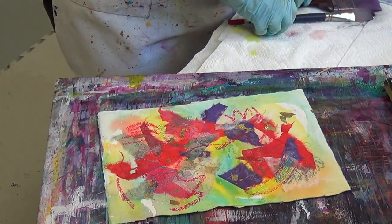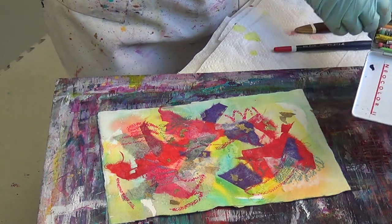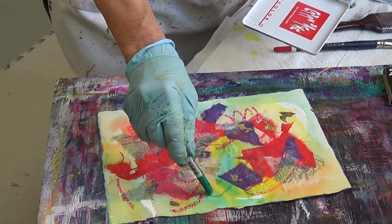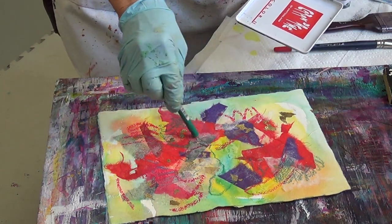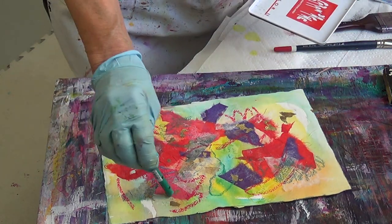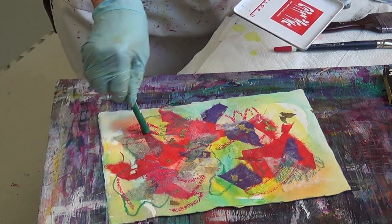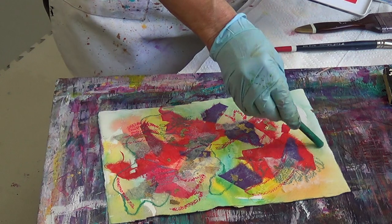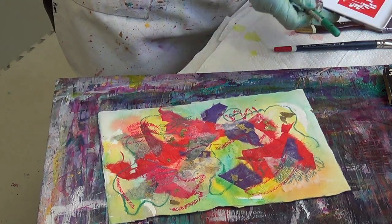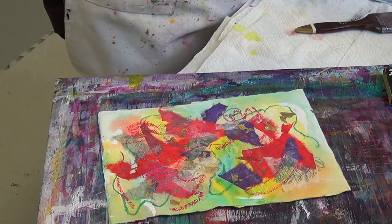We've done that, and now the caran d'ache is another type of mark. We can wet the caran d'ache. What's going to happen with the caran d'ache is it's going to be feathery where we put the watercolor. So we've got that done and now we're ready to apply the watercolor.